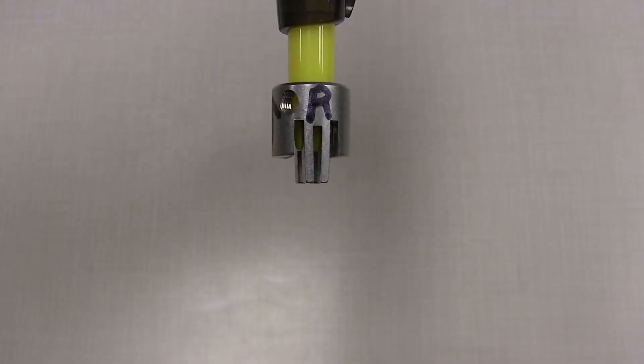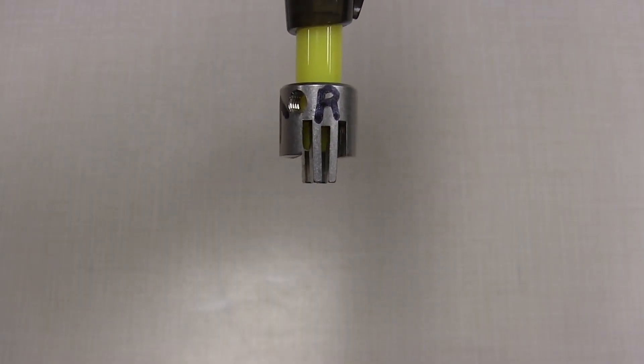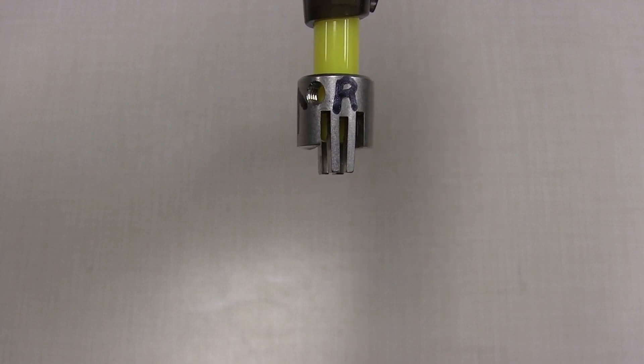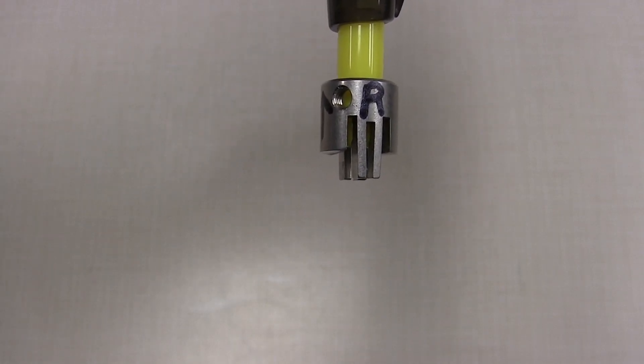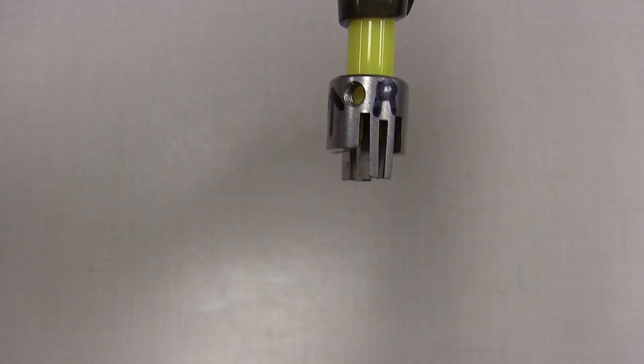The next step is to have a look at our rotary coupling, which allows us to attach the positioner to the actuator. This provides a physical feedback connection between the two.